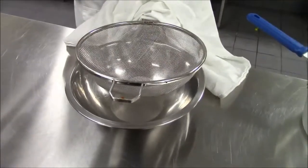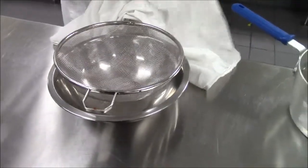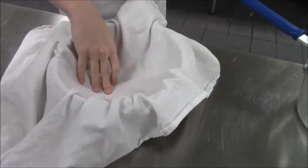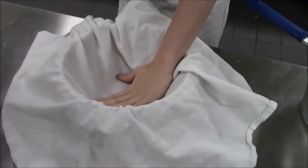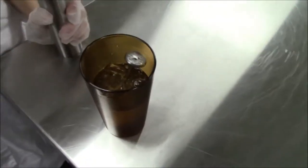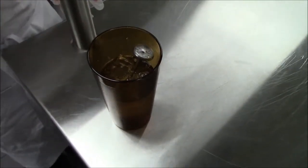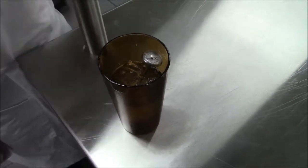We're going to have a strainer and a bowl underneath to catch the whey that comes through. You can either use cheesecloth or a very clean thin towel so that we can strain the curd into that towel and collect the whey at the bottom. We're calibrating our thermometer to make sure it reads 32 degrees Fahrenheit in the ice water — it's very important so we can get an accurate temperature for our milk.